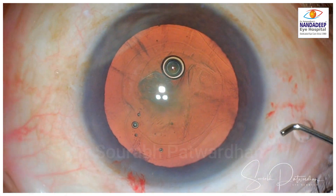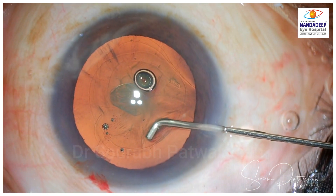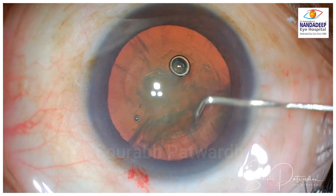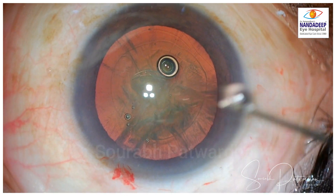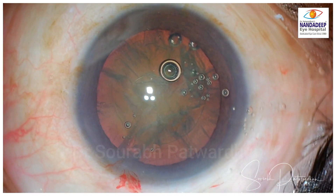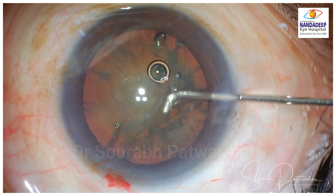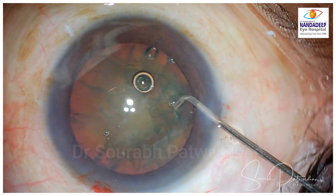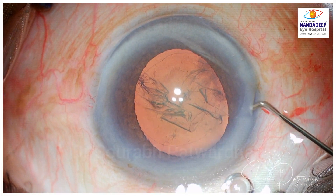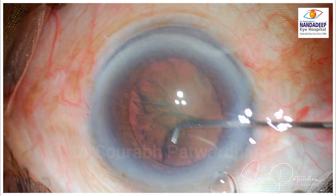I liked it in the first case and used it in a few more. In another case, it goes under the capsule — the fluid wave didn't come initially, so I tried on the other side. This small bend actually makes it more ergonomic, so you don't have to bend your hands too much. You can see a nice fluid wave now, and I could use the tip of the cannula itself to rotate the nucleus, saving time by not changing to a dialer.